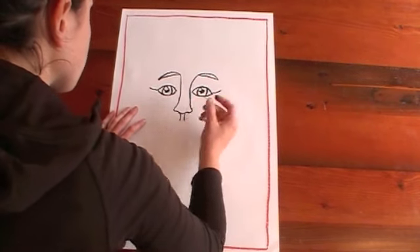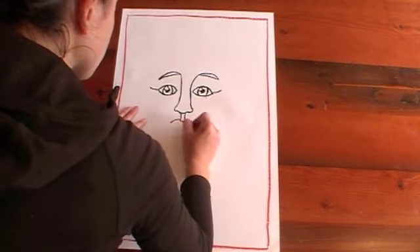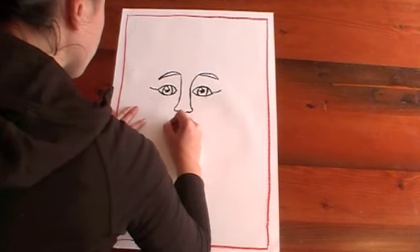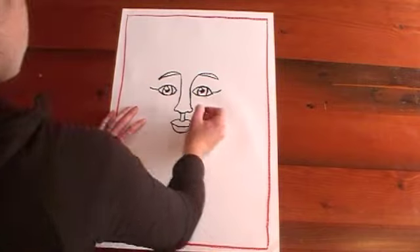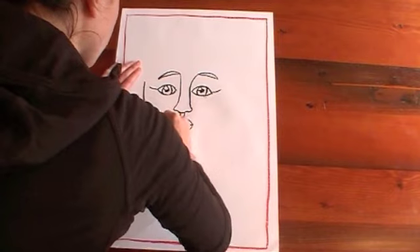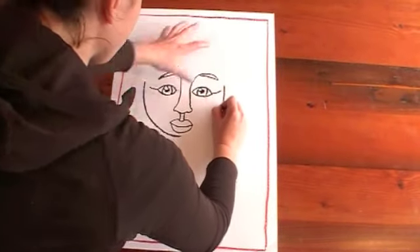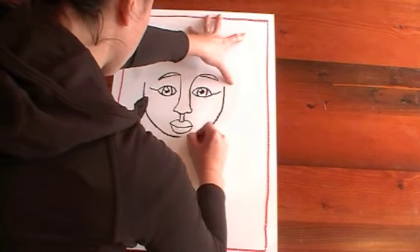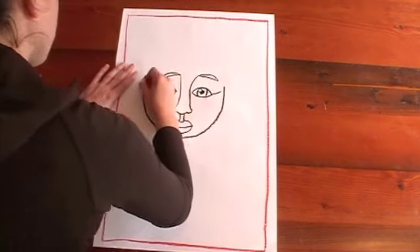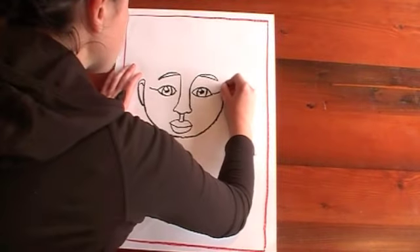From the nose we're going to do two lines down, then we do the lips: two bumps and a curve underneath. Now the cheek, chin, and cheek — start basically in line with the eyes, come down and around under your mouth. Then two ears with a bit of a hook in there, and another one on the other side with a bit of a hook.